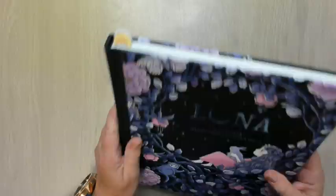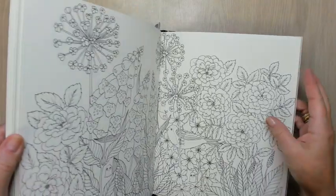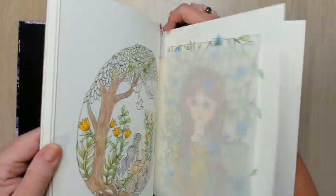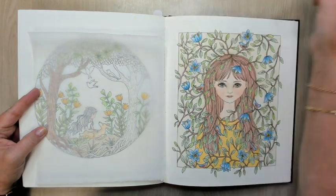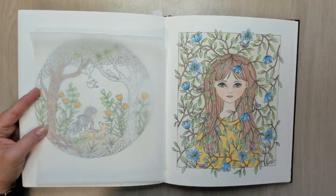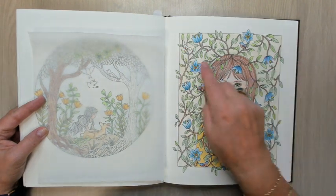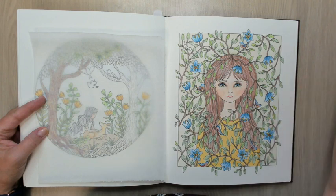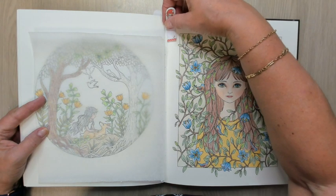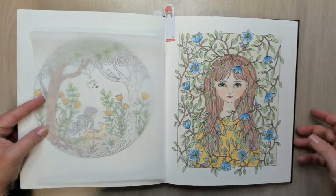Then I did something in Luna. I finally finished this one, and I don't know, maybe I showed it before. But I saw I missed some birds and now I see I still missed one. Oh, I have to put a reminder in there. I thought I finished it, but there's still a missing bird — oh my goodness.